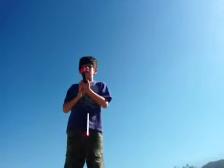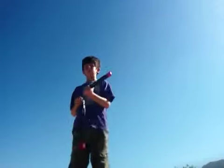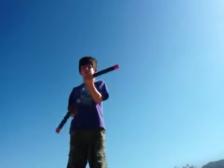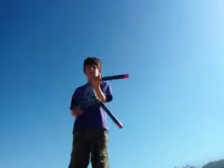Hey guys, I'm Nia, and today I'm going to teach you how to do a double swing with one hand.